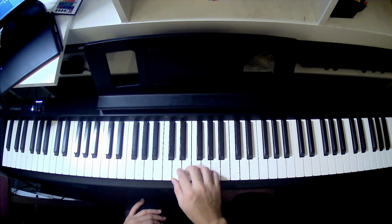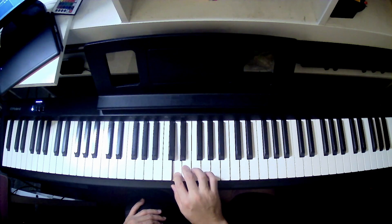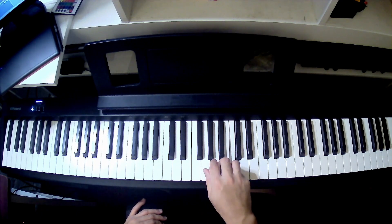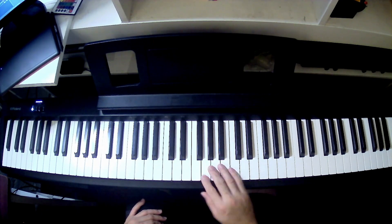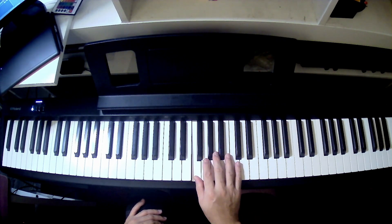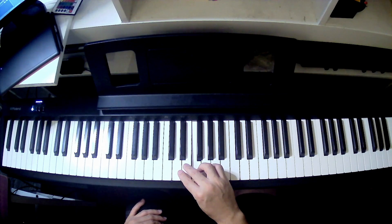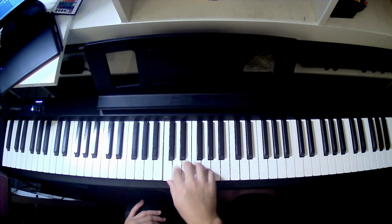Let's try it again from the top. C, D, E — that's 1, 2, 3 — F, G, A, B, C — that's 1, 2, 3, 4, 5 finger. Then going in reverse downwards: think of 5, 4, 3, 2, 1. And you've run out of fingers, so you pivot over your three fingers, because this is a group of 3, 2, 1.